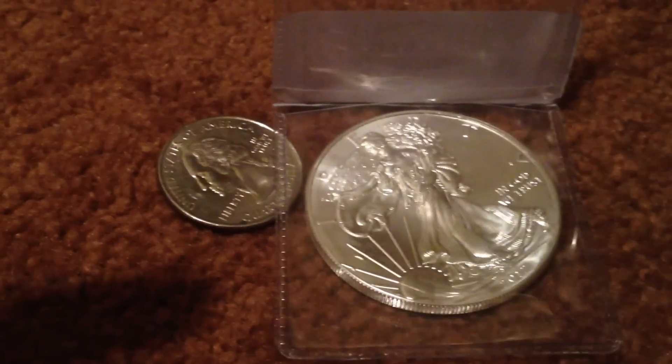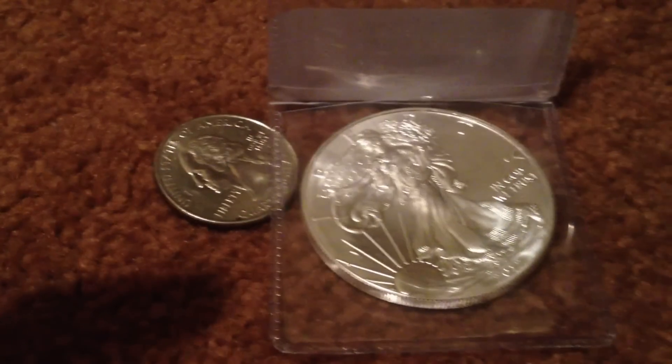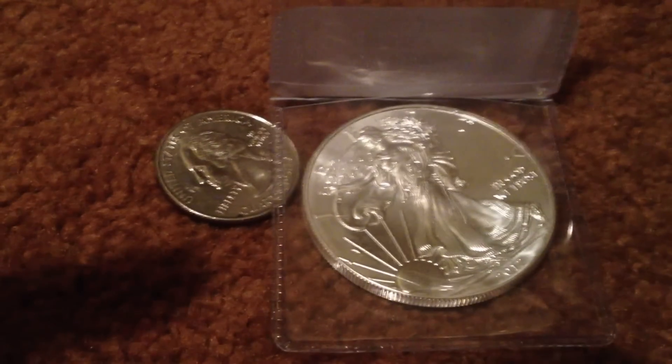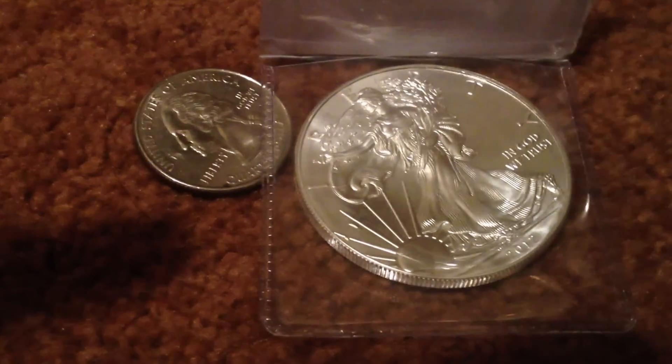This might be an alternate if you don't like gold or silver bars. You can get the coin, and they're IRA and Roth IRA acceptable, so you can put them in an IRA and not have to pay taxes on them. You can get them in singles, rolls of 50, or a box of 200 on apmex.com.